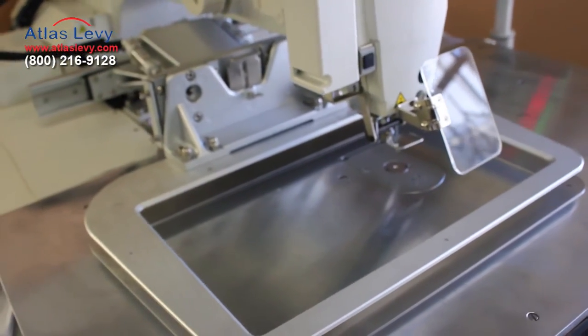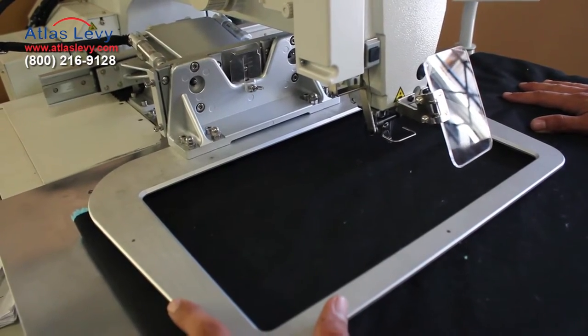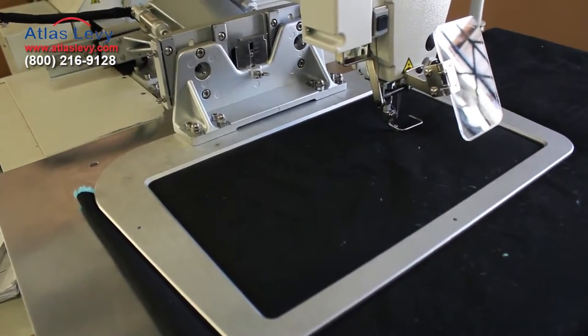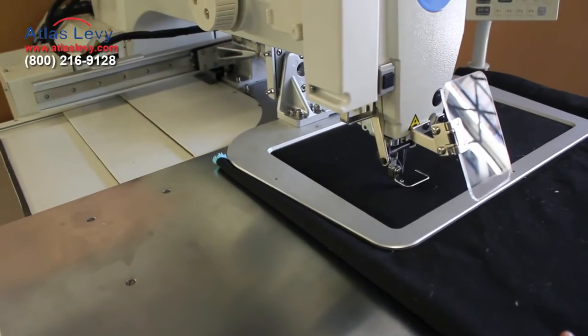All righty, let's get started. The sewing area is 300 by 200. Everything looks good and tight. It repositioned — press the right pedal again.